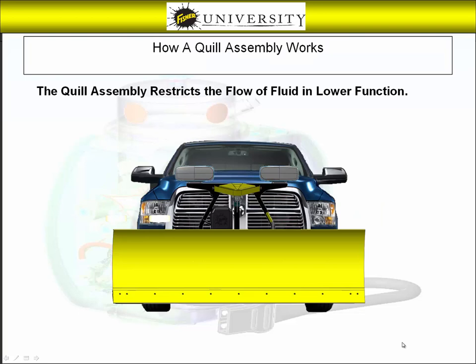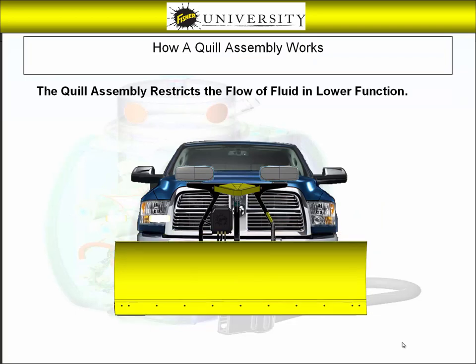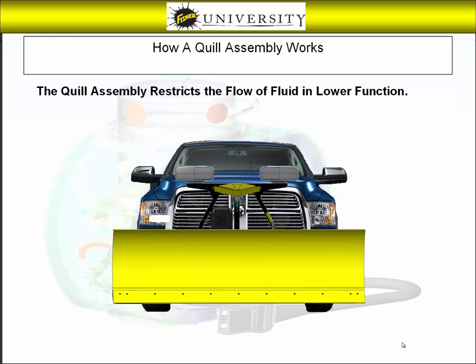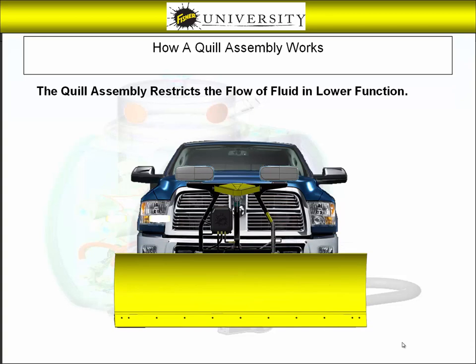The drop quill assembly's function is to control the drop speed of the blade when the control is put into the lower function. This setting is adjustable and can be tailored to the needs of the operator. It is a simple procedure and can be done with a blade attached to the vehicle.